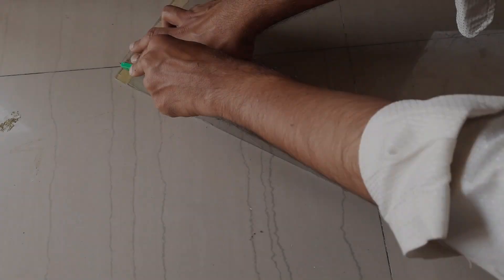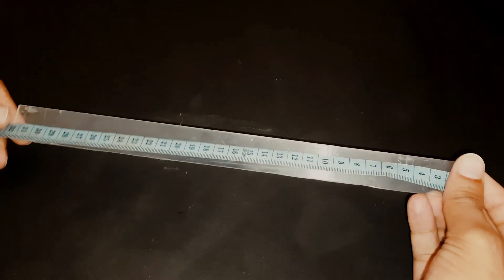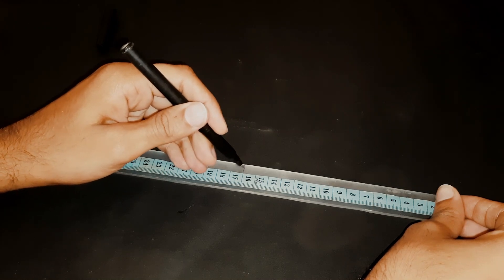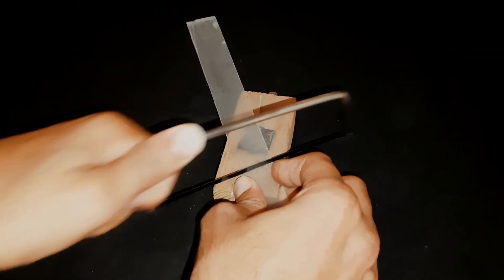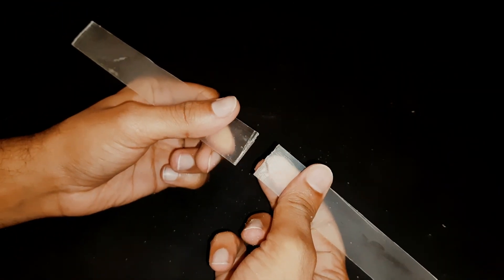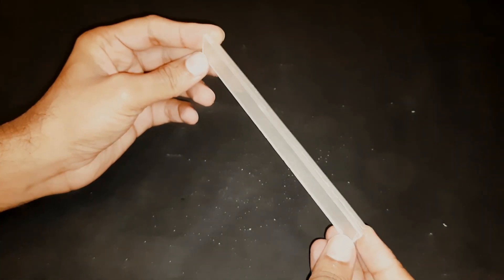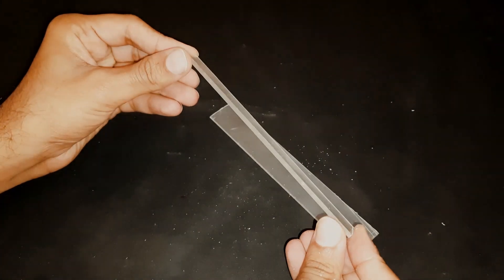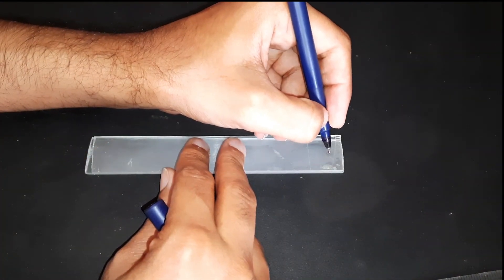To make a scissor lift we have to do lots of cutting, drilling, measurements, and lots of work. I have cut this acrylic piece which will be the base and will also hold the scissors. It should be the same size — mark in the middle, then cut a straight line.